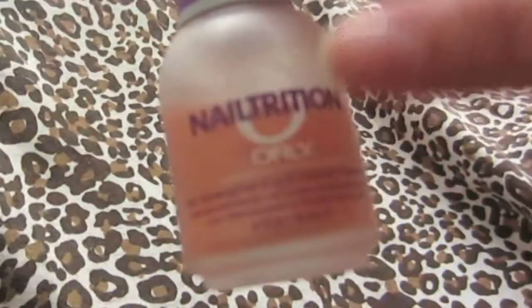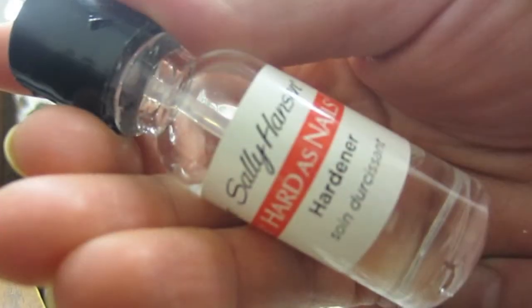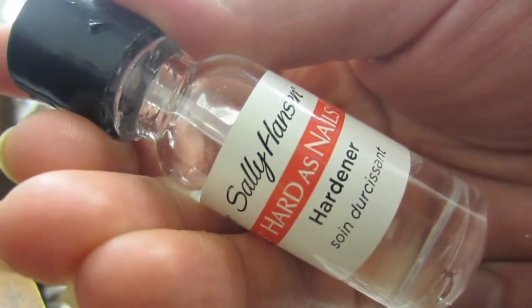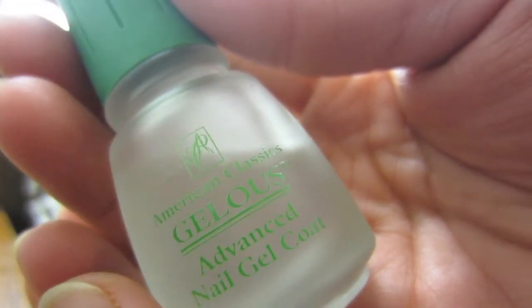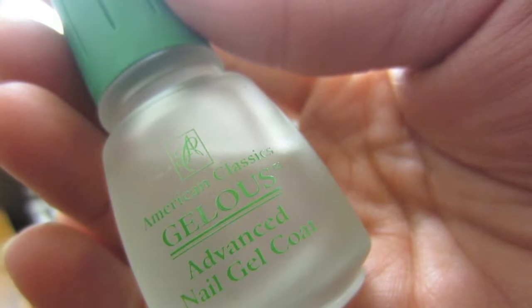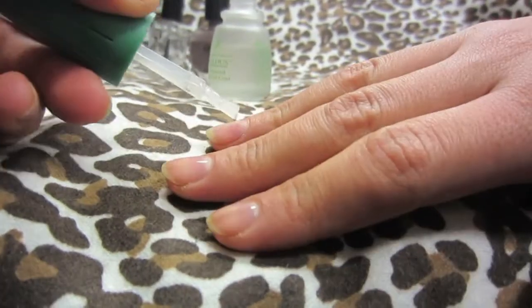These two that I'm showing you are my favorite nail strengtheners for having strong and long nails. This is my imitation of gel nails, and it lasts about seven days. Here are the instructions.